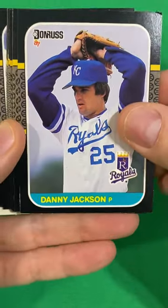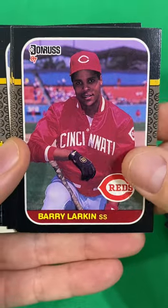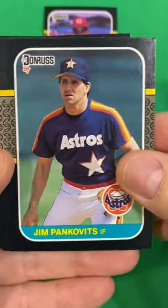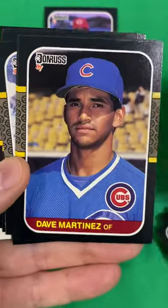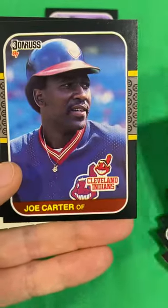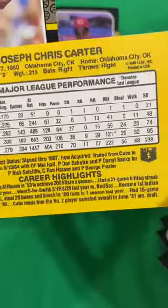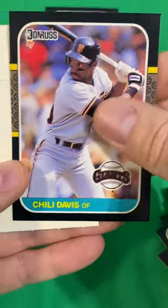Start out with Jose Cruz, Danny Jackson, Jody Davis, Andy McGaffigan. Well, there's the Larkin — so we got one. Jim Pankovitz, Jose Guzman, Rich Bordy, Tony Armas, Dave Martinez, Jackie Gutierrez, Willie Wilson, Willie McGee, Joe Carter. He was a good player; I don't know why he never got much recognition after baseball. And Chili Davis.